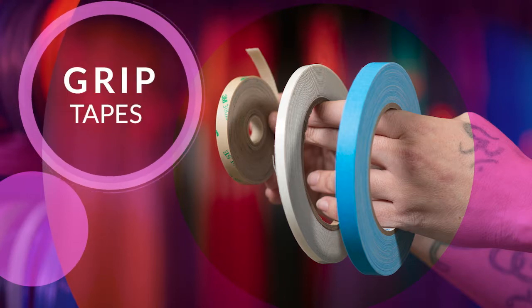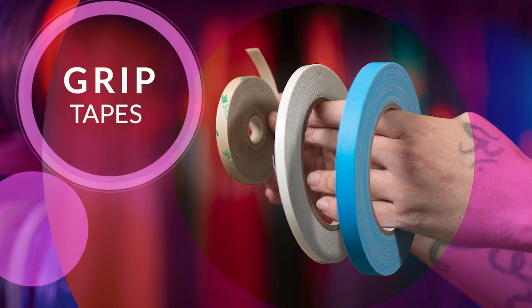Hoopology carries three main kinds of grip tape: 3M grip, gaffer's tape, and low-profile grip tape.